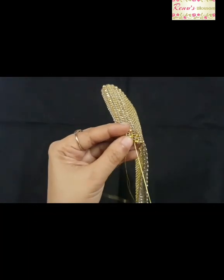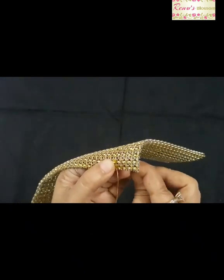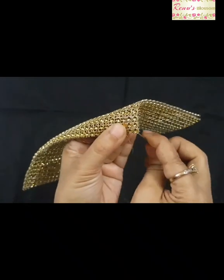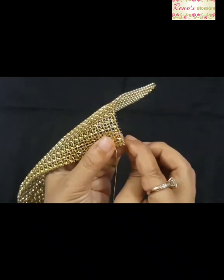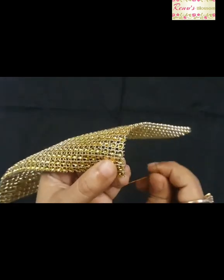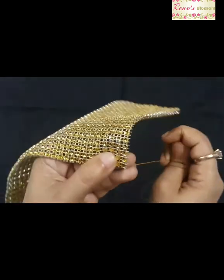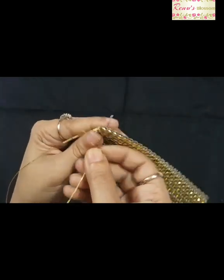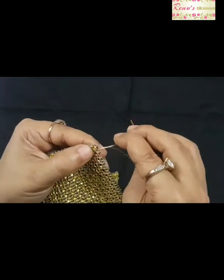Keep stitching through the tiny squares in the net lace. When you come to the corner of your pouch, put some knots — I put around three to four knots to hold it tightly.